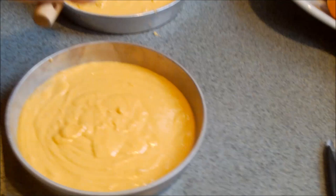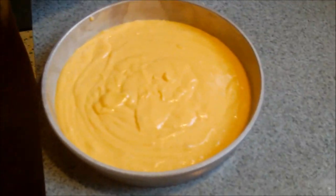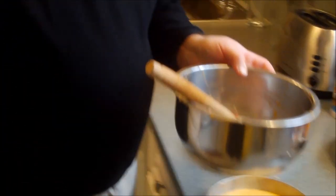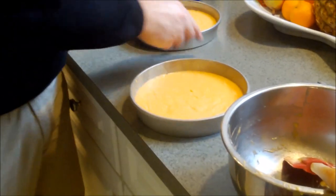If you did have pineapple Jello you could have done one orange layer and one pineapple layer. You would make your white batter first, then split it in half and add different Jellos in two separate bowls. So we have our two layers ready.